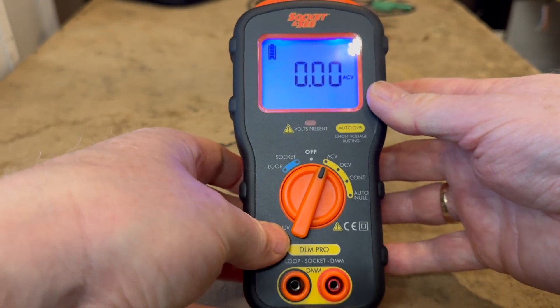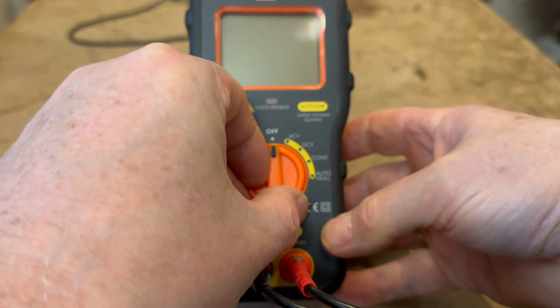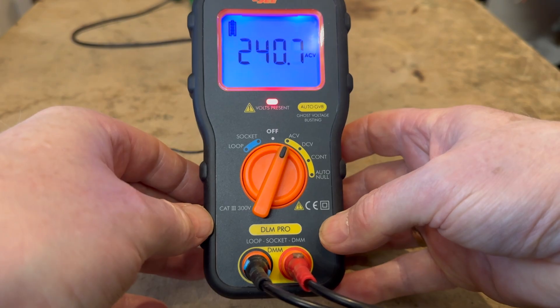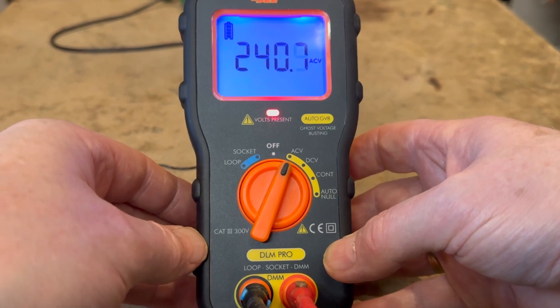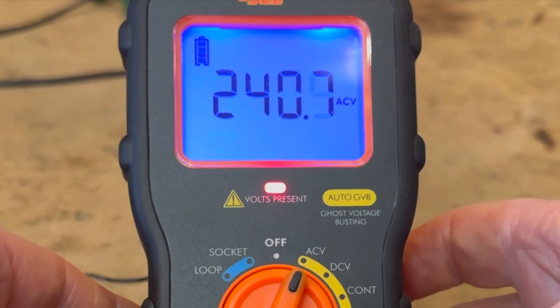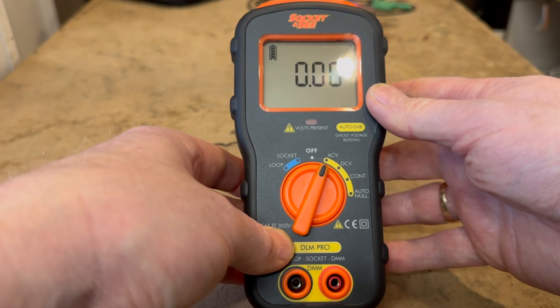The first setting in the yellow section is AC volts, measuring between 0 to 500 volts at 40 to 200 hertz. A neon light indicates voltage is present. If a DC voltage greater than 70 volts is detected on the terminals, an audible warning sounds and the LCD backlight illuminates red. If a voltage of less than 50 volts AC is detected, a low impedance is introduced for automatic ghost voltage suppression.